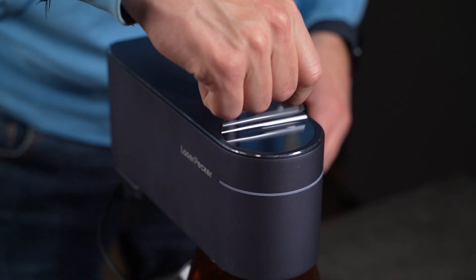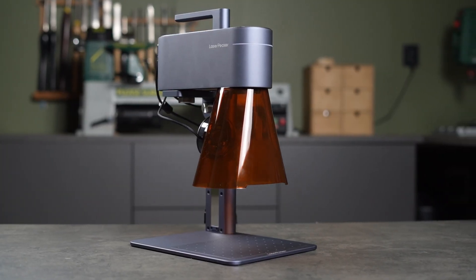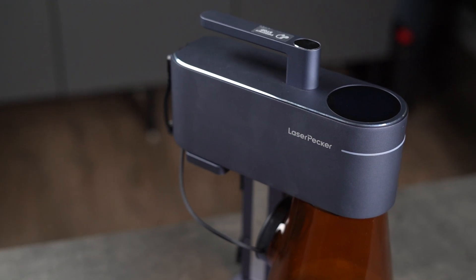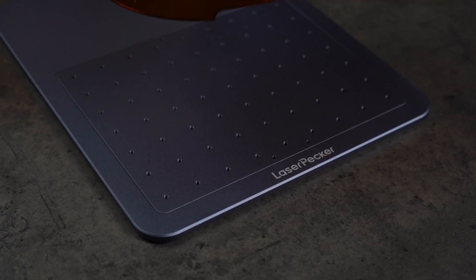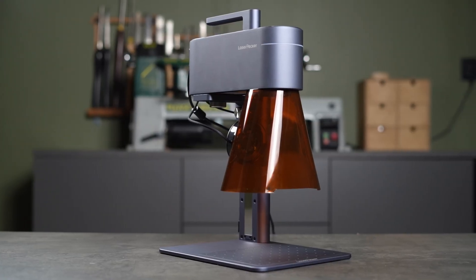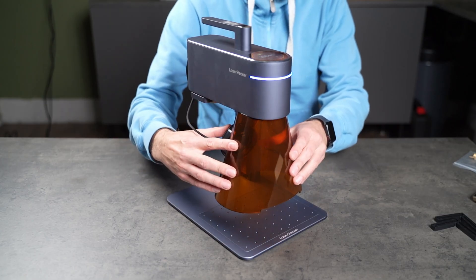Before we move on to the testing, can we take a second to appreciate how good this thing looks? I'm a big fan of the clean minimalist design. The finish is really unique, somewhere between matte gray, slate blue, and maybe even a hint of purple. Hard to describe, but it works. Laserpecker definitely nailed the aesthetics here. Now, let's start the testing.